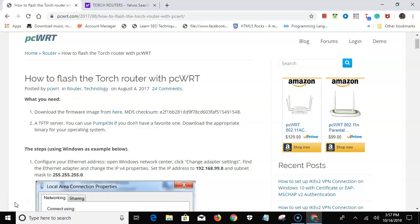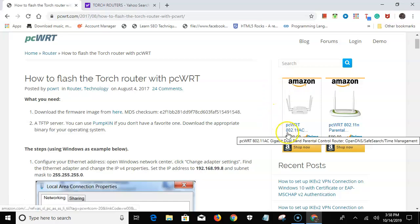I'm going to show you how to flash your Torch router with PCWRT, so let's get started. PCWRT is a really good router I've just come across within the last month. Here are some prices on Amazon — $129 for the AC network and around $100 for others, so they're really good routers. The GUI lets you do a lot of stuff.